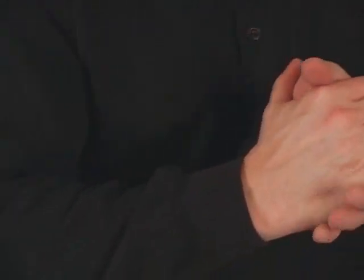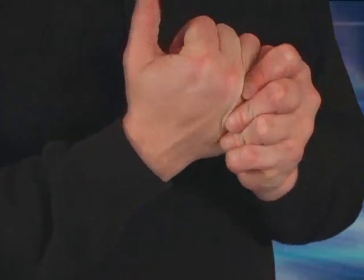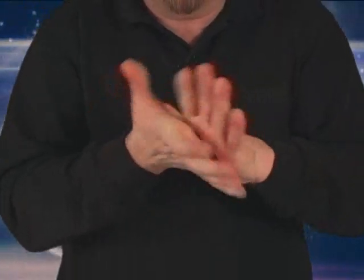The first one I'd like to show you is a simple hand massage. You open one hand, the other hand comes here, clasp on both sides, squeeze up, follow all the way through your thumb, and then bring your hand around, and then squeeze on the other side, just like this. Just massage back and forth — it's a simple hand massage to get your hands loosened up.